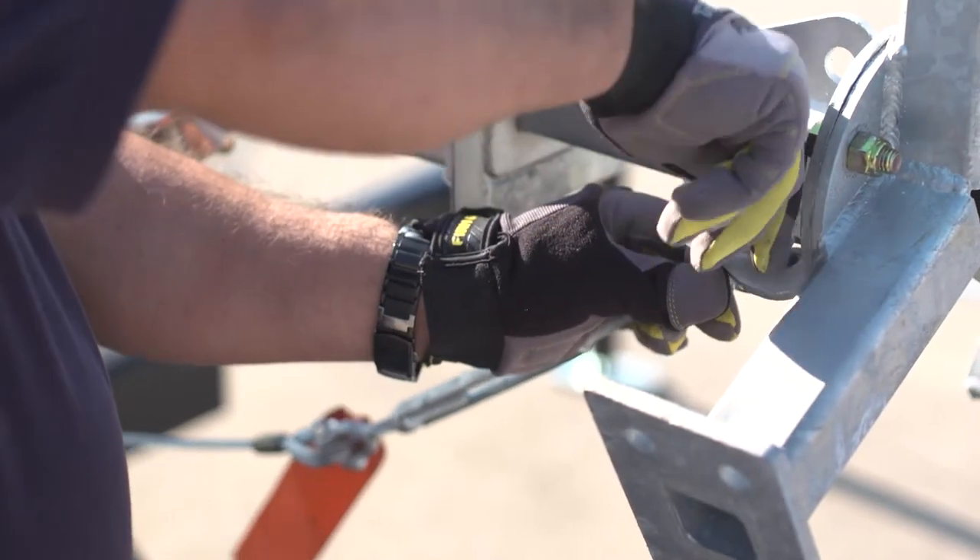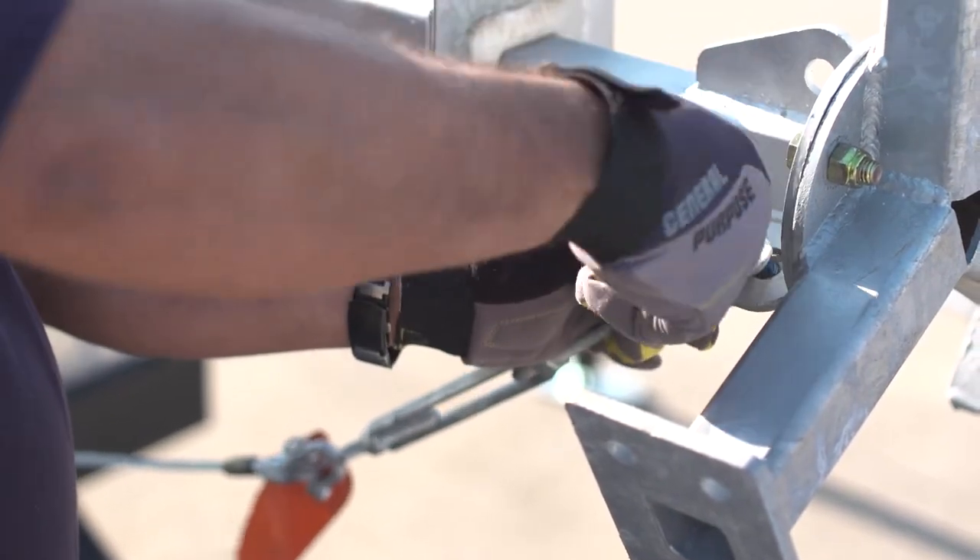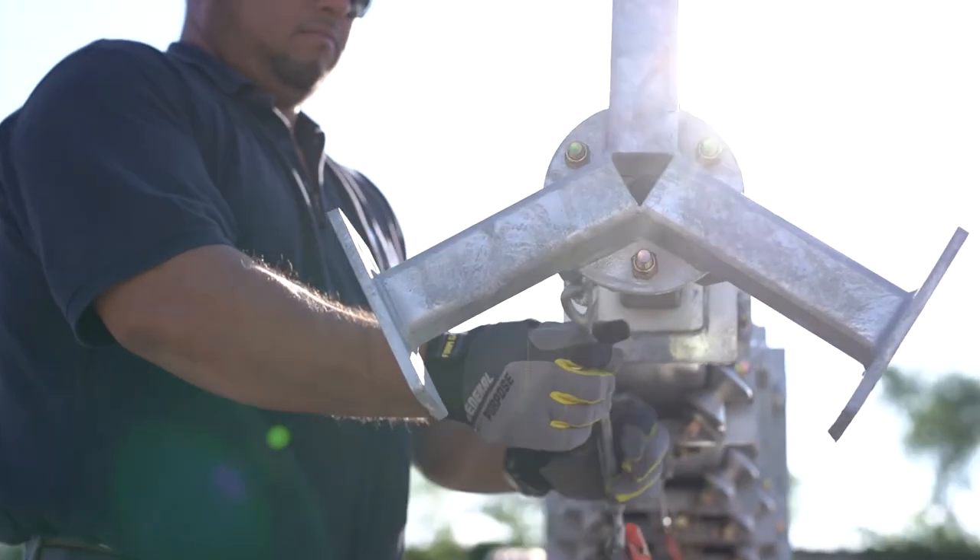Remove the securing transportation cable located in the front of the mini tower that connects the tower to the trailer for transportation.